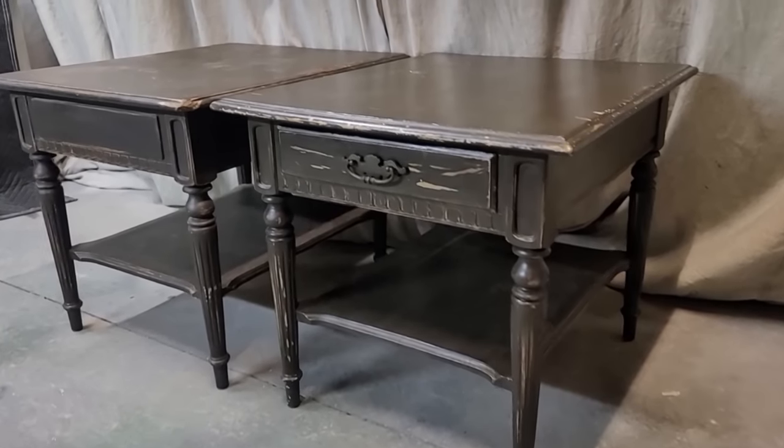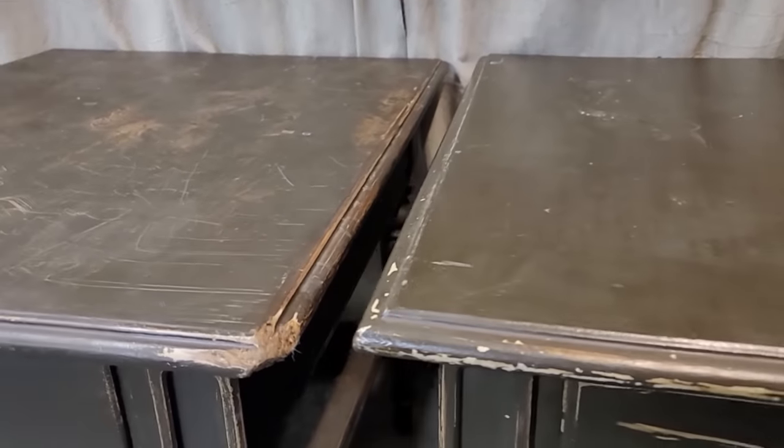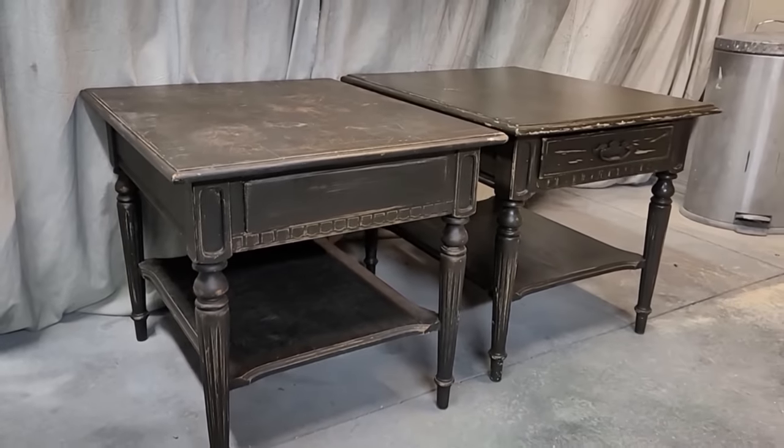Hello everyone, welcome or welcome back. This is a set of end tables I found on Facebook Marketplace. You can see there is a dog-chewed corner here, scratches all over, and there is a crack in one of the tops, but I think overall the set still has pretty good bones, so I'm going to give it a whole new look.